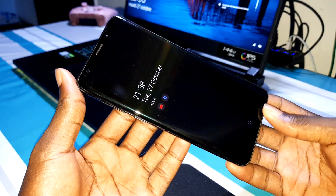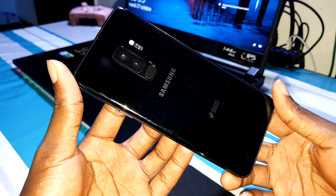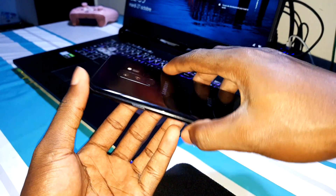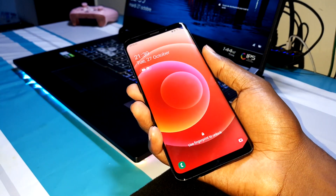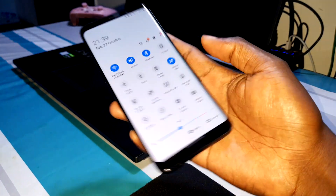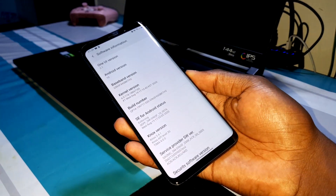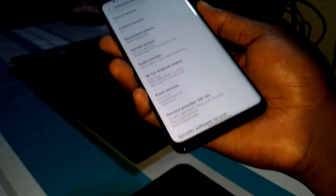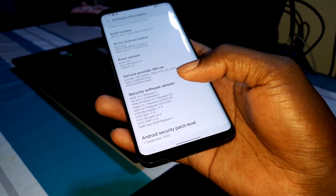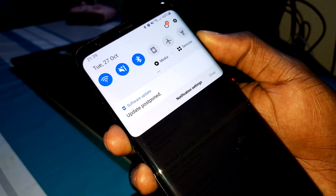This is my S9 Plus and I'm ready to install this new update with the new Android update and a brand new security patch level. Let me open Settings, then About Phone. You can see the current version is One UI 2.1 and the Android security patch level is September 1st, 2020. I want to update this to the brand new update.